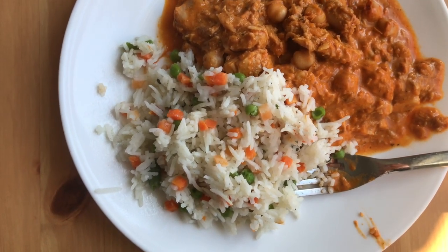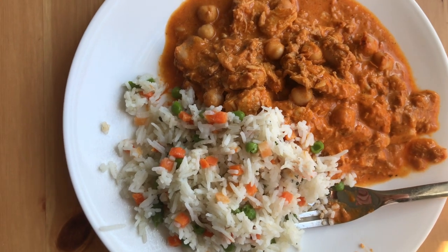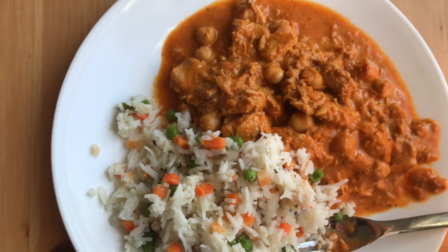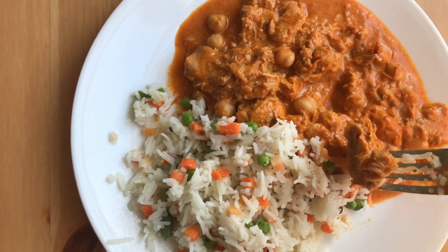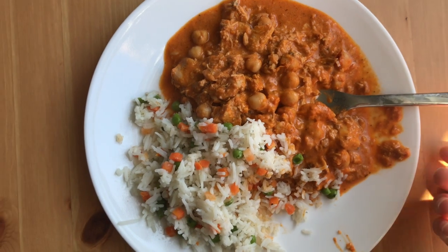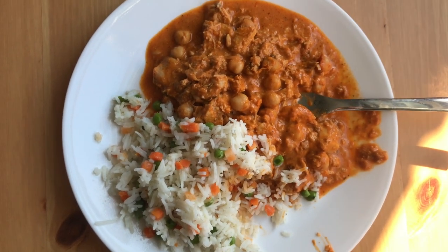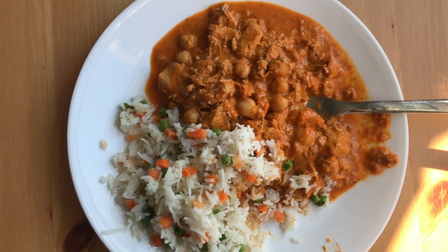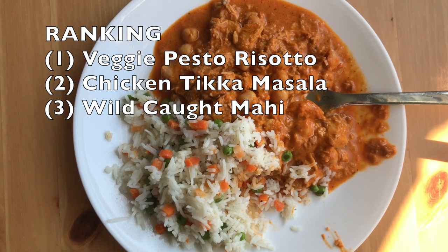Next we have the chicken tikka masala, and here is what it looks like. This one feels like one of their classic recipes — I'm not sure if it's actually a summer dish, but they sent it so let's try it. I think I may have had this before. This one is quite good; I do like it a lot. I'd say maybe not quite as good as the risotto, but I'd put it above the mahi — so this one is going to be second on my list.